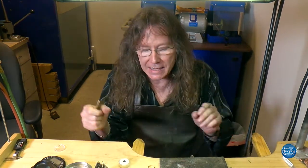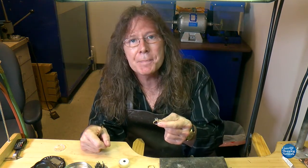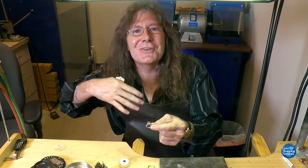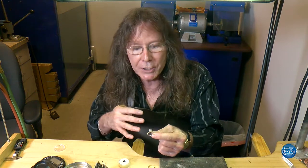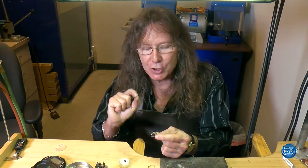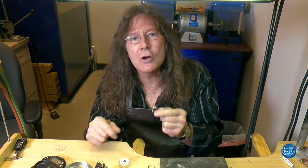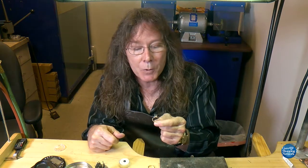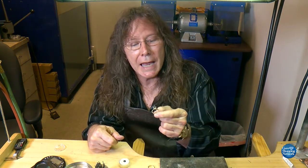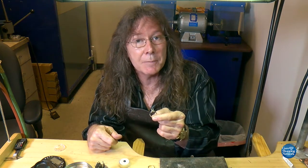We're at the bench and we're going to start the process of showing you how to set what is known as the Tiffany Solitaire. I use that word because it's become generic - kind of like saying 'I'm going to Xerox something.' It was Tiffany and Company that came up with their very simple, classic, and classy way to set a stone in a particular type of mounting.